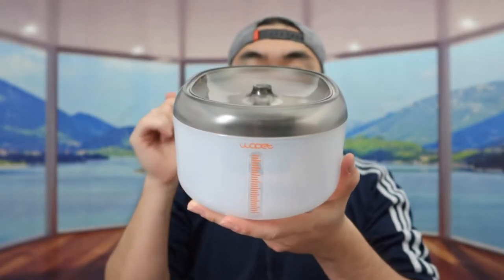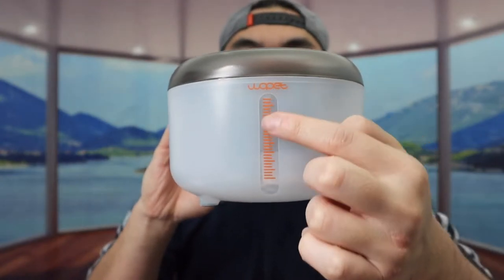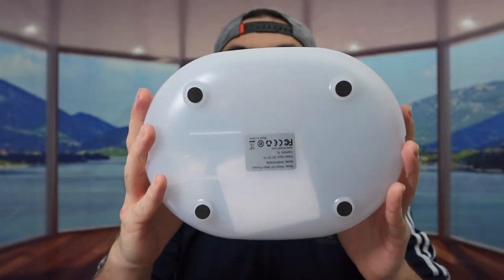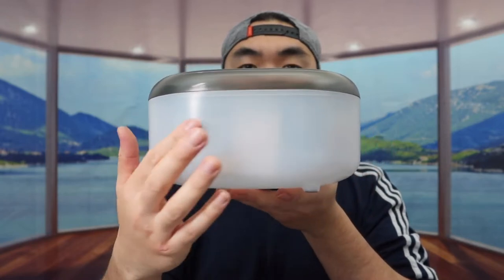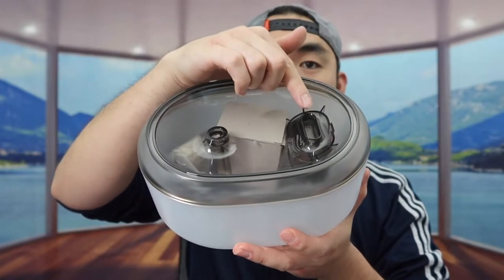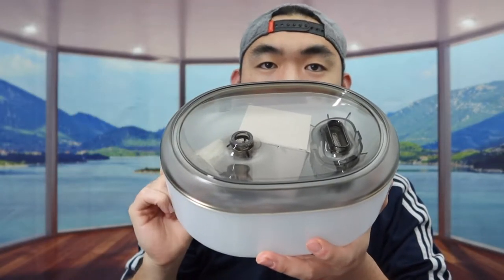Last but not least we have the main unit. Once you take it out of the wrapper, in the front you can see the brand logo and a clear view panel so you can see the water level inside. The bottom has non-slip material so the product won't move around when in use. On the side there's a plastic material. The top has 2 different openings — one where the water goes back in, and one where the water comes out.